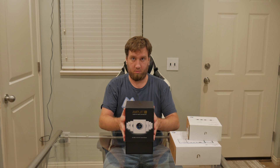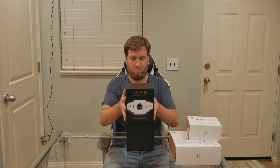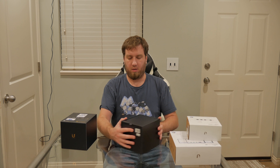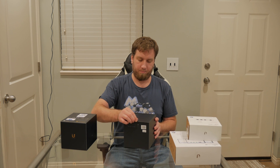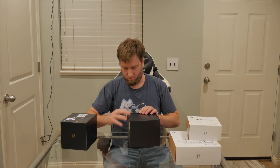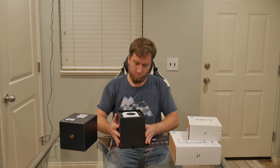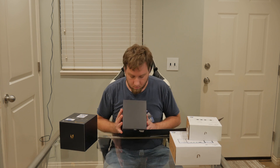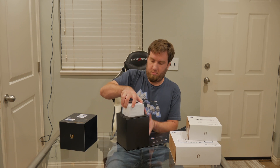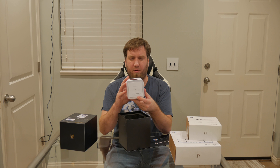Here we go, it just slides off. There's a nice little tab right here to pull on. Here we go — got the Amplify Wi-Fi router.